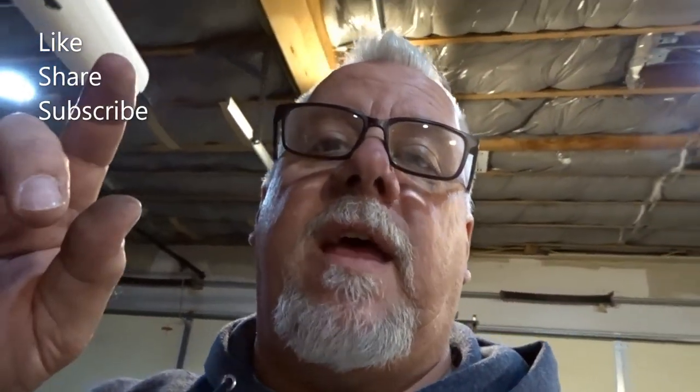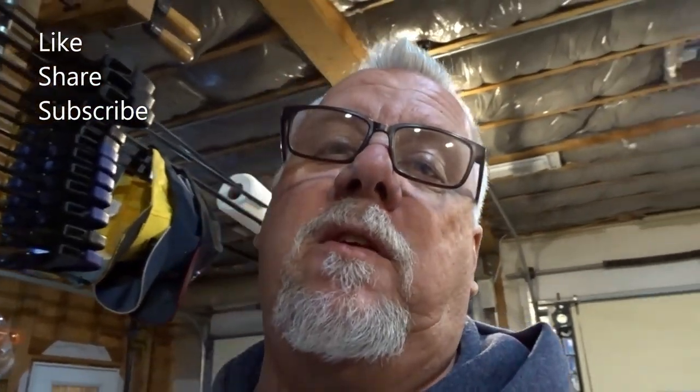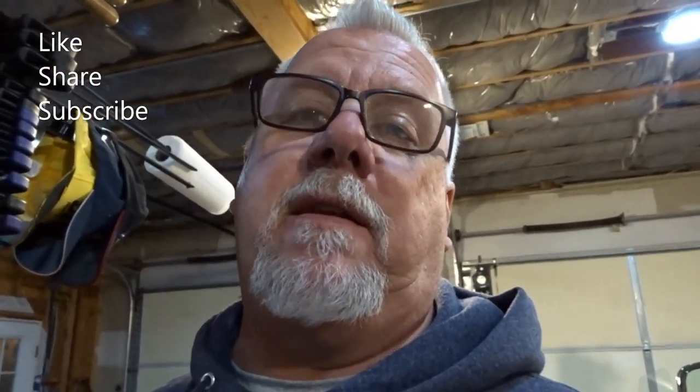As always, thanks for watching. Do the like, the share, the subscribe, and we'll see you guys all next time. Have a great day.